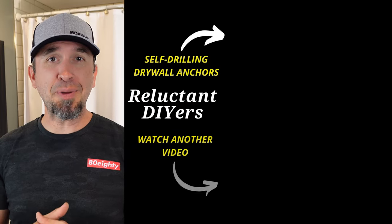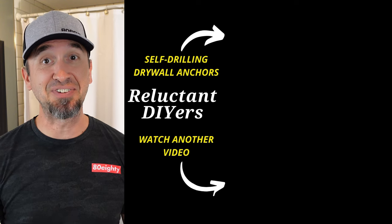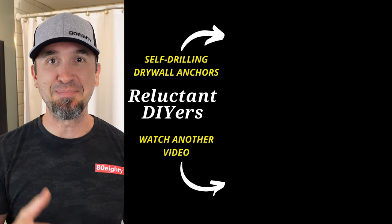Now your towel hook is on the wall. If you want a little bit more information on how to use those self-drilling drywall anchors for this installation, check out this video. Until the next time, keep doing it yourself.